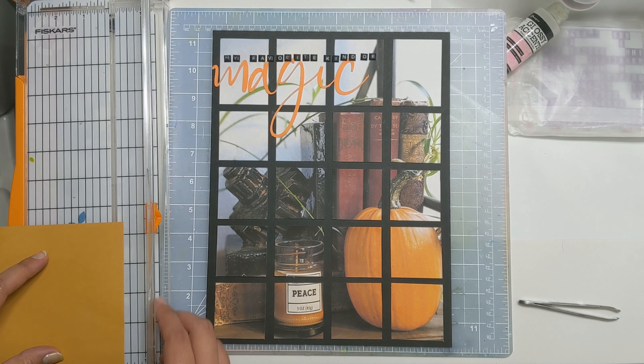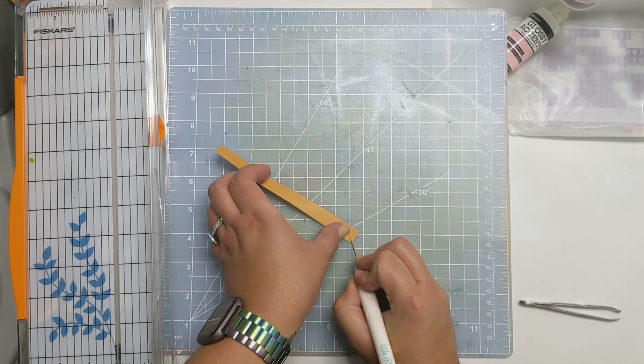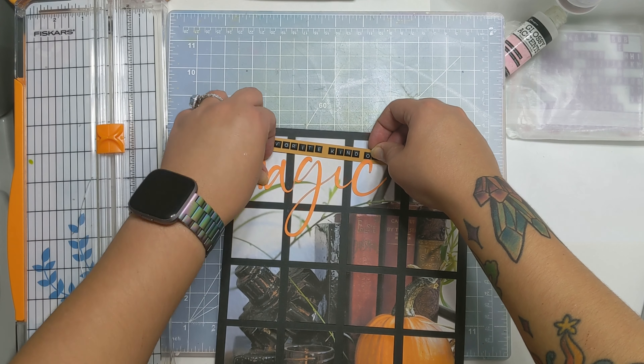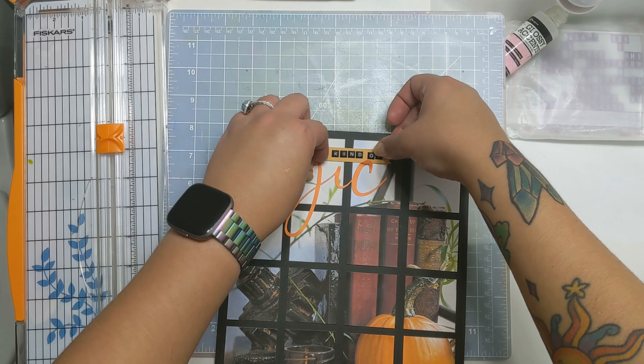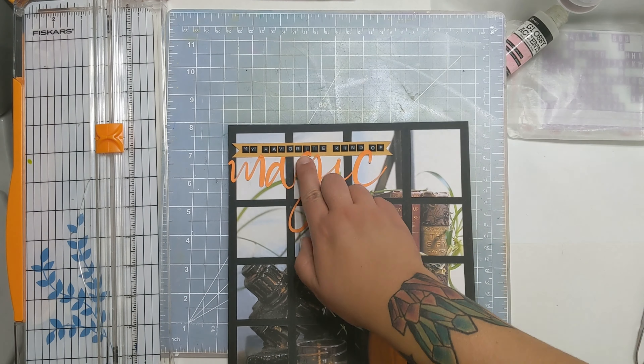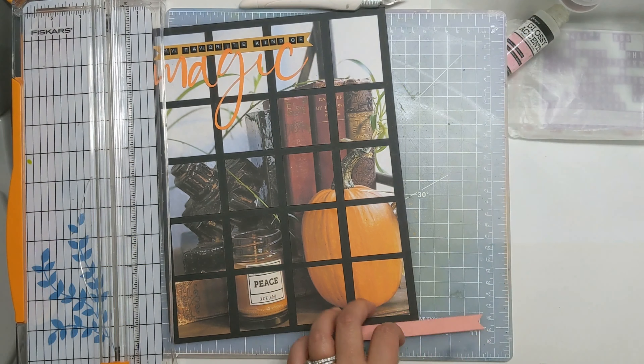I use these Felicity Jane Puffy Alphas and I absolutely love them, but I feel like they're getting lost amidst the black cardstock. So I did mount them on this little strip, which I am sliding underneath my title partially just to give it a little bit of interest. And I decided to actually make a matching strip below.